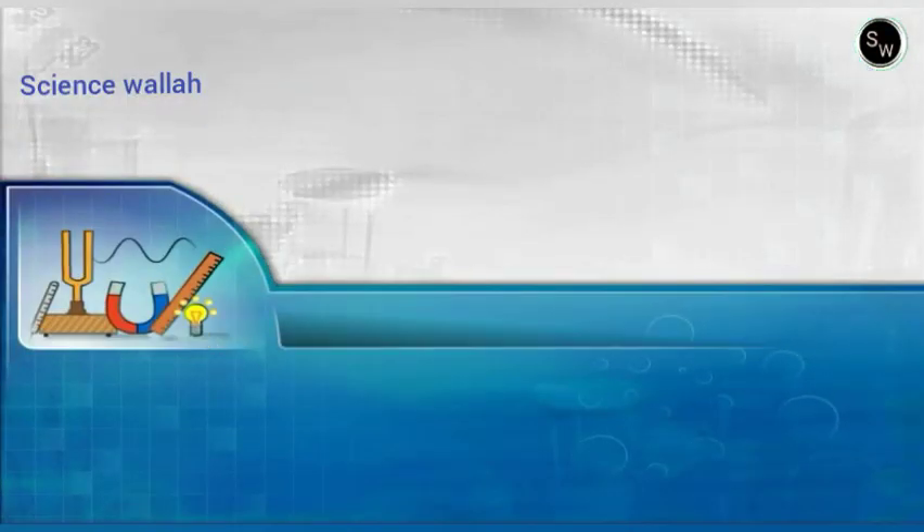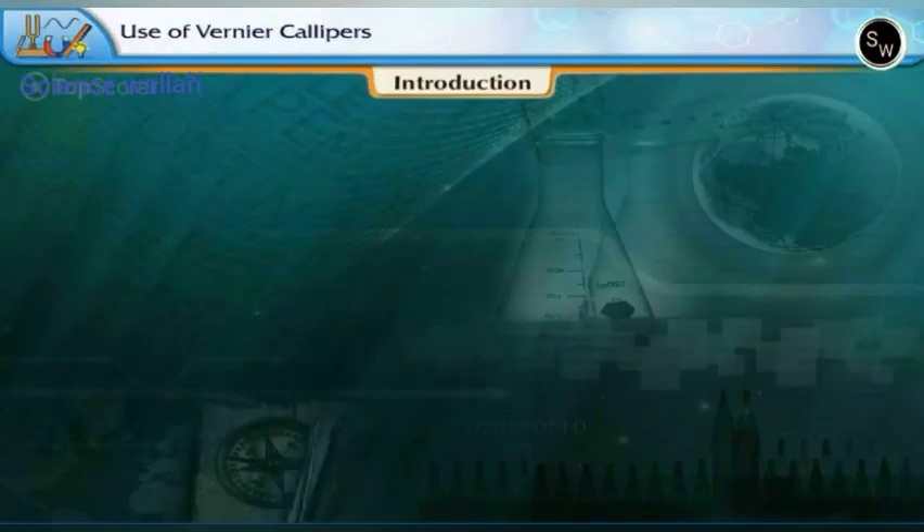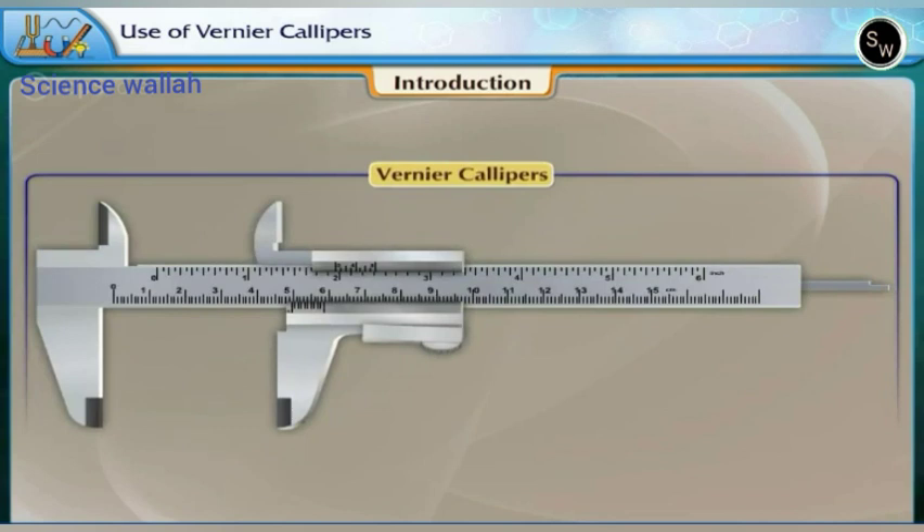Experiment one: use of Vernier calipers. Vernier calipers is an instrument having better precision than an ordinary scale.